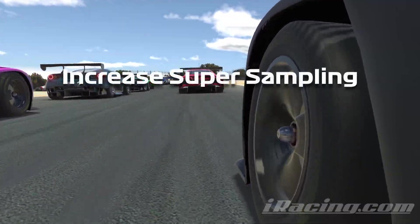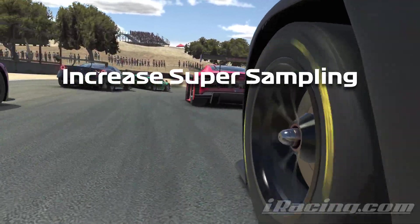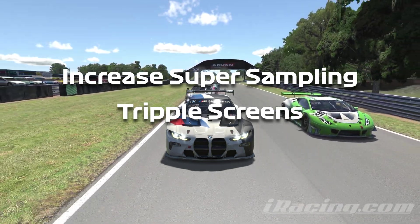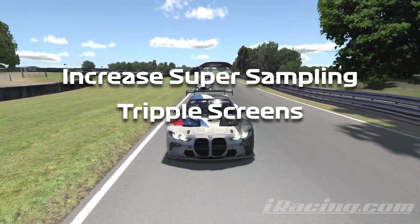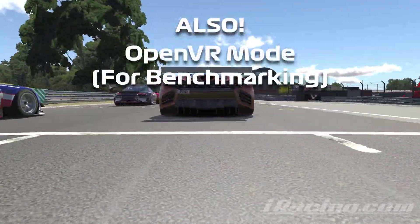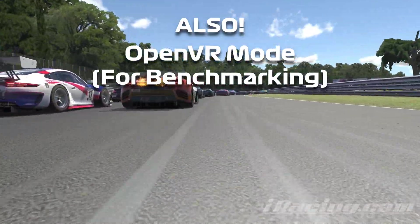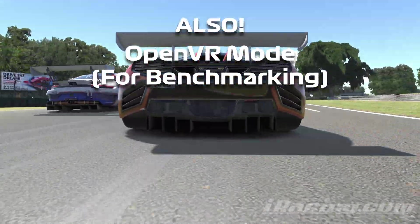If you race on triple screens — and a lot of people do with iRacing — then having the extra performance of the 4090 may be of some benefit. Because I don't have triple screens myself, I'm not able to test this. To collect these benchmarks I had to run the game in OpenVR mode, which let me run the FPSVR benchmarking software. Most users who want to play in VR, I recommend running it in OpenXR mode — that'll give you a slight performance boost.